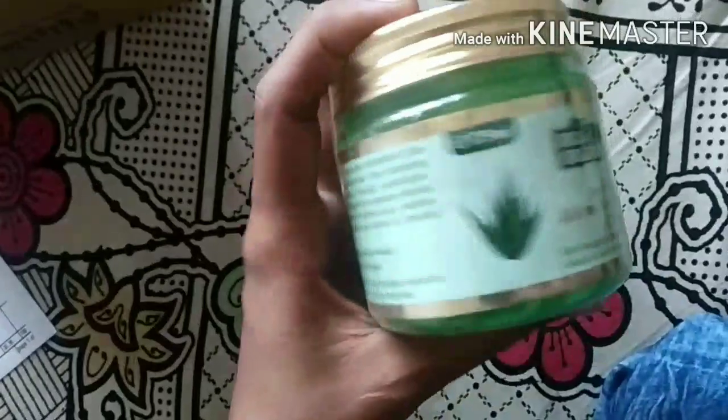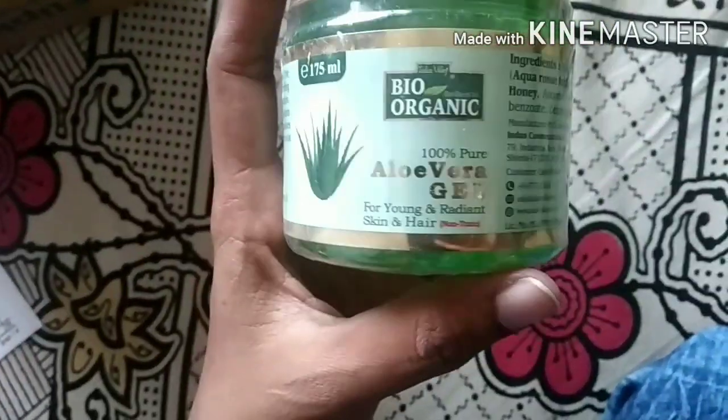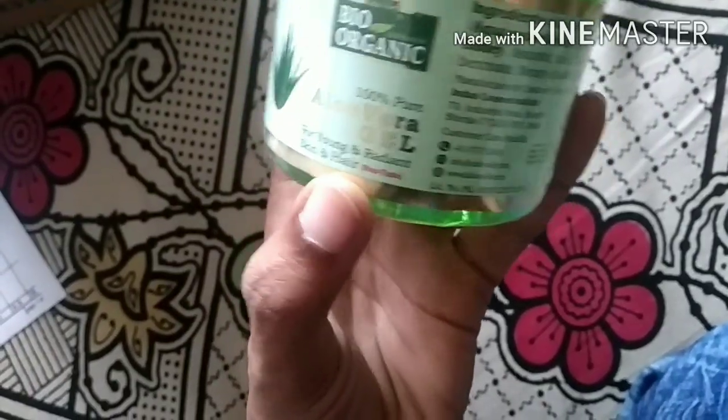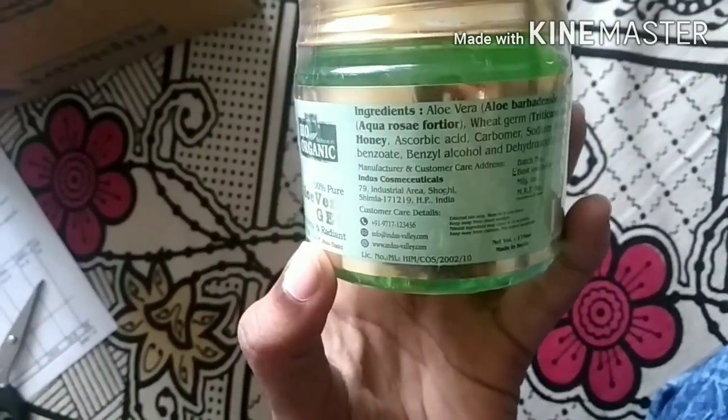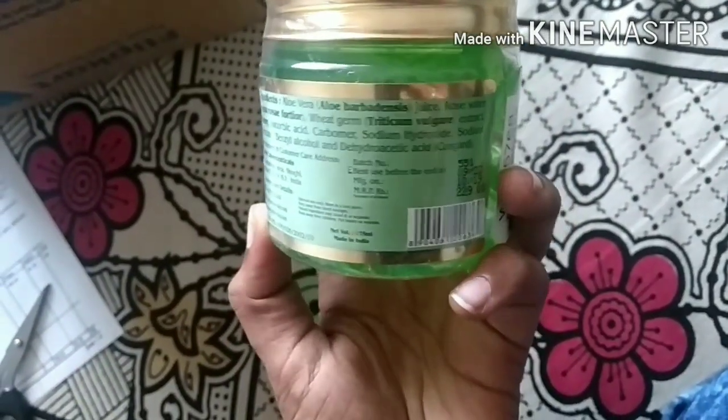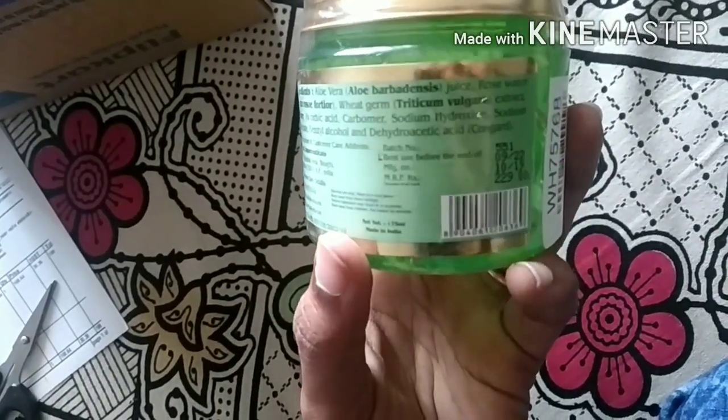This is £199, it's £175. This is a bio-organic product. It's 100% pure aloe vera gel and radiant skin care — skin care plus hair.